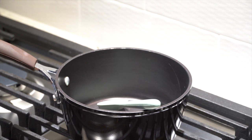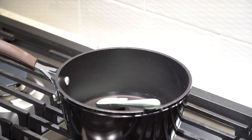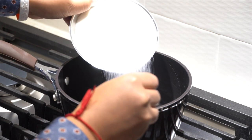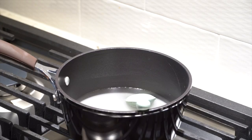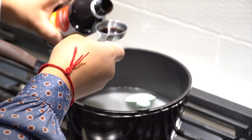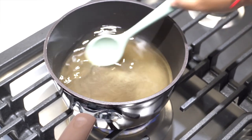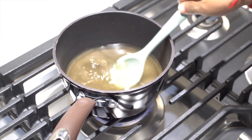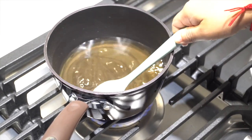We're going to start off by making our syrup — only three ingredients are needed: vanilla, sugar, and water. We're going to use equal portions of water and sugar, so I'm using one cup water and one cup sugar. It looks like a lot of sugar but we won't be using all of it for the recipe. Then we're going to use half a tablespoon of vanilla extract. We'll keep mixing until all the sugar is dissolved and it has a syrupy consistency.